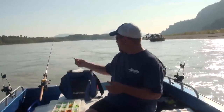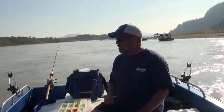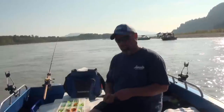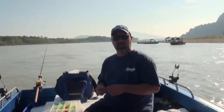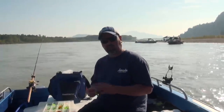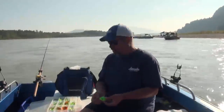Right now I'm anchored up in the Fraser. We're using a diver to get the spinner down, because in the Fraser this time of year it's often quite dirty water. So the best color for me is always bright fluorescent colors. I don't really use the metallic finishes — this time of year I mostly use chartreuse.